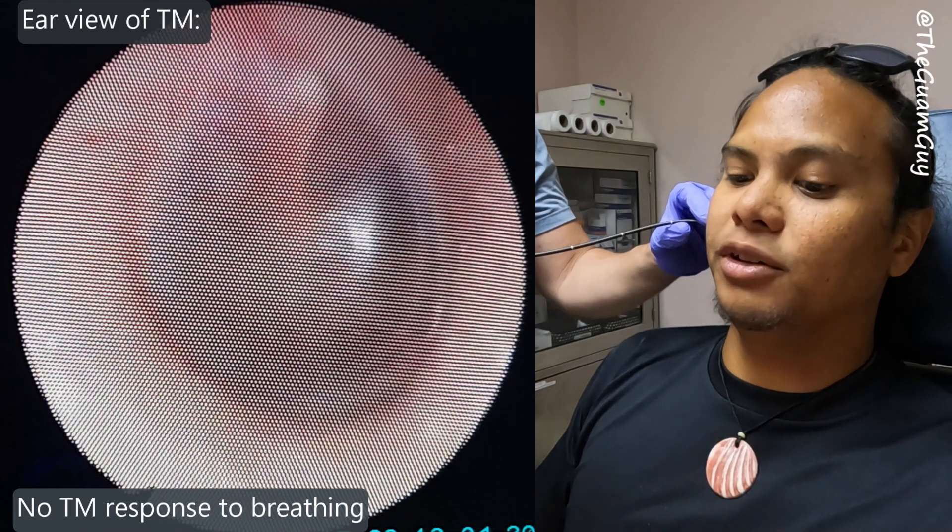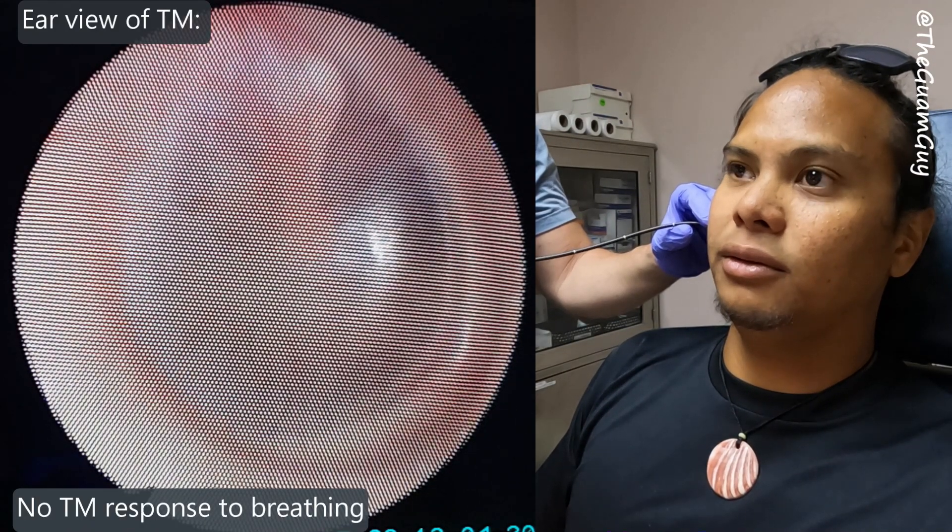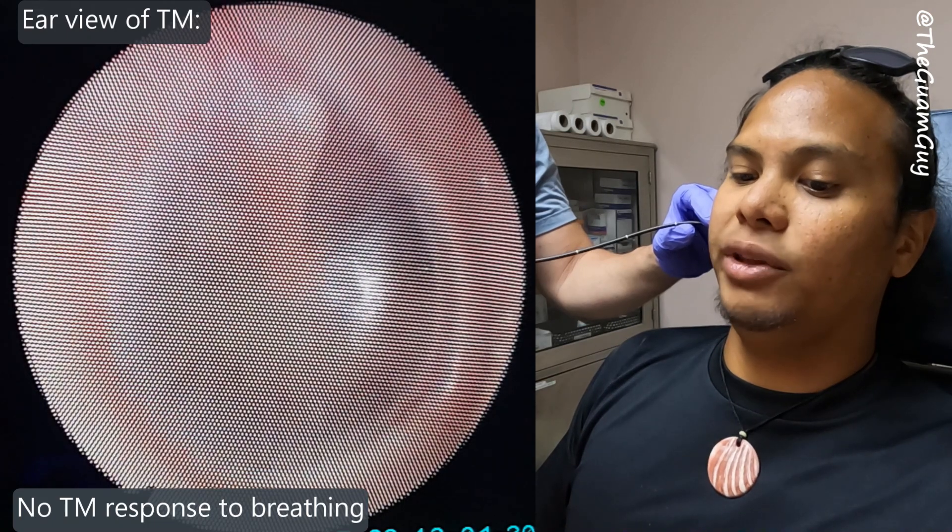It's a very slight difference — the soft palate is just barely down when you're doing the neutral breathing in between. There's a mouth breathing alternative with no response with breathing.